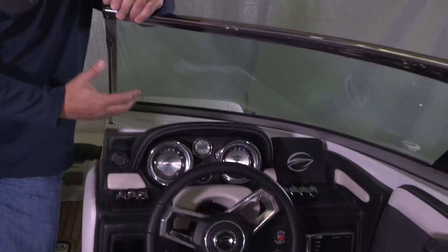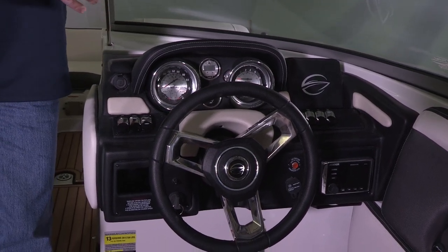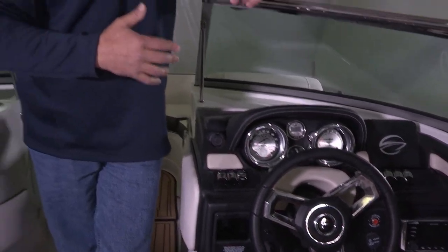Those that want a bigger touchscreen display, those that want more digital electronics and a bigger digital experience, you have a second option to upgrade all the way to the 7-inch touchscreen dash in this particular model as well. We think that we give a lot of options to our customers and allow you to personalize your boat in a manner that works best for you and your family.